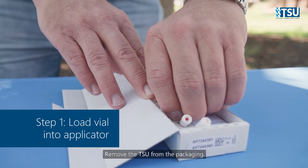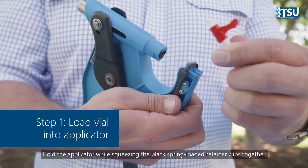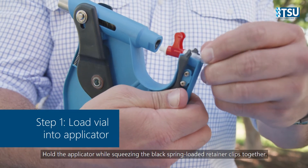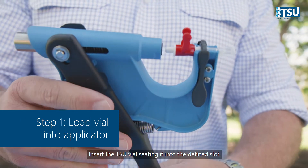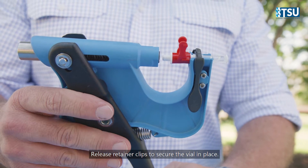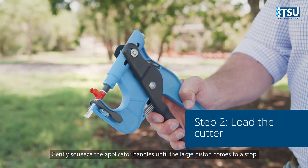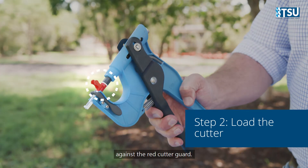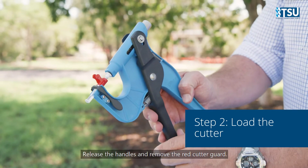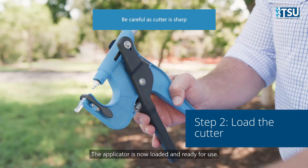Remove the TSU from the packaging. Hold the applicator while squeezing the black spring-loaded retainer clips together. Insert the TSU vial, seating it into the defined slot. Release retainer clips to secure the vial in place. Gently squeeze the applicator handles until the large piston comes to a stop against a red cutter guard. The cutter has now been seated. Release the handles and remove the red cutter guard. The applicator is now loaded and ready for use.